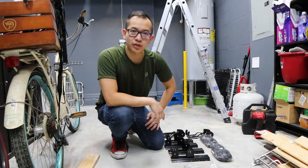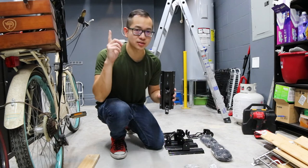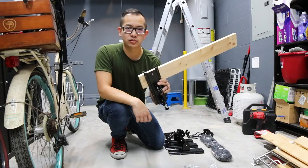These bike racks are pretty easy to install. However, the mounting holes on these might be a little too wide for the studs in my ceiling. So what I'm going to do is install a perpendicular wooden brace along the ceiling so that the bike racks have something to mount onto.